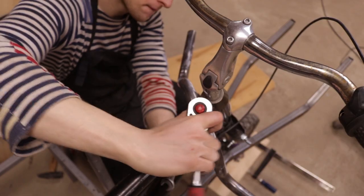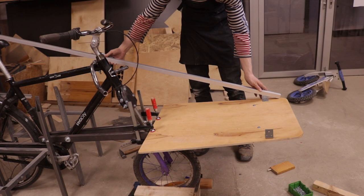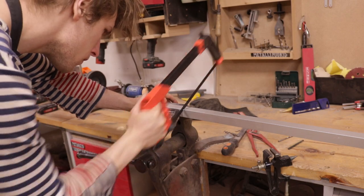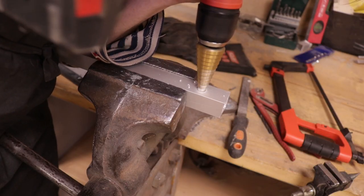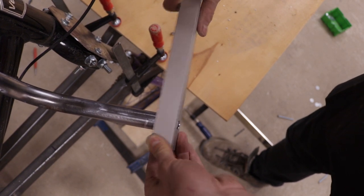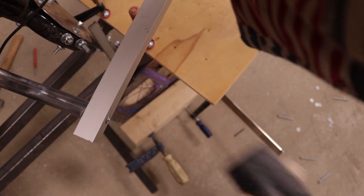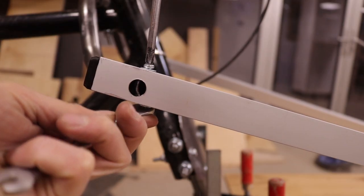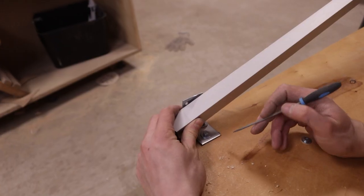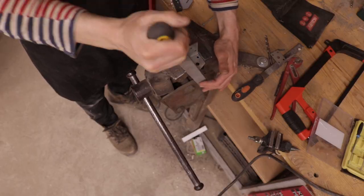The idea is to run diagonals that will support the weight of the box, made from aluminum bars. I drilled small holes in them first, then widened them with the step drill so I could fit them onto the handlebar. I then bent them into shape and fixed them with small bolts.